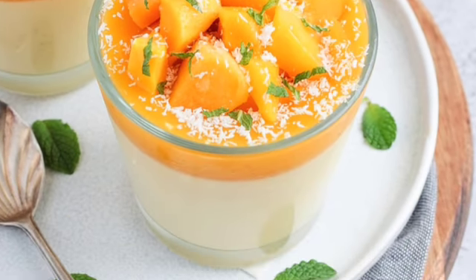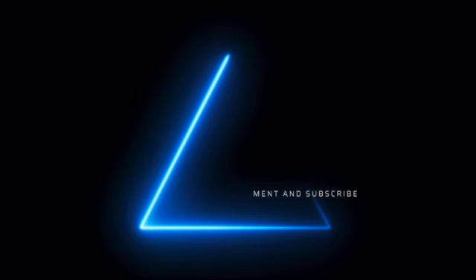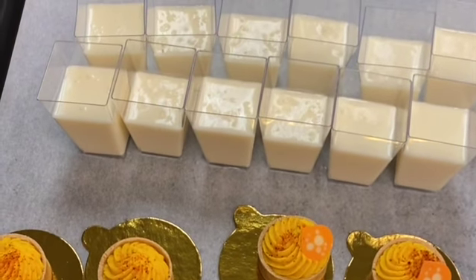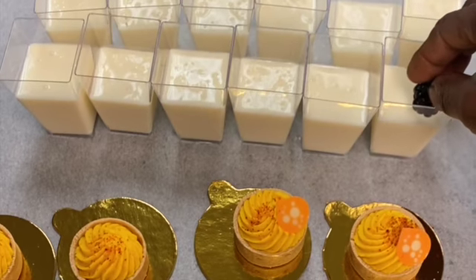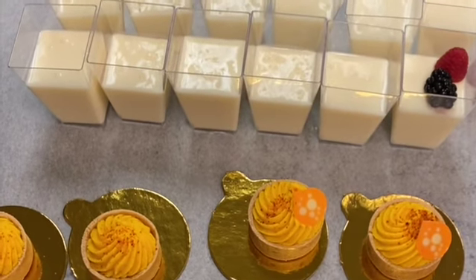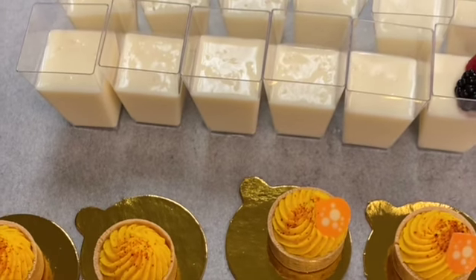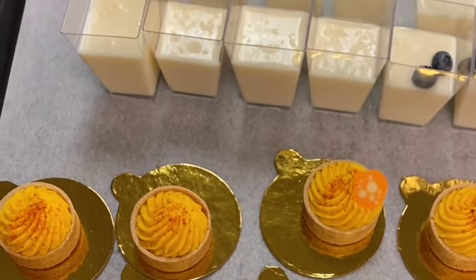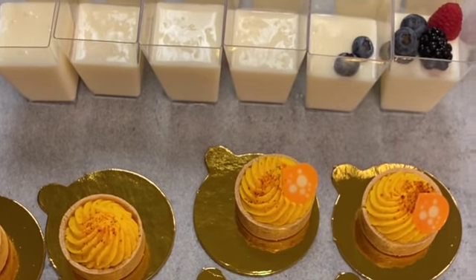Welcome back to my channel! Today we're going to have assorted desserts and I'll show you how I prepare these. This channel is all about helping new beginners with tips and tricks on how to make dessert, including presentation. I'm here to help everyone who has a love for this kind of stuff — or even just likes the look of it.